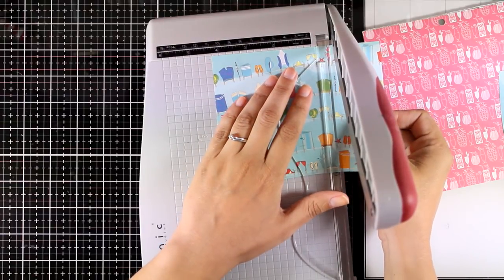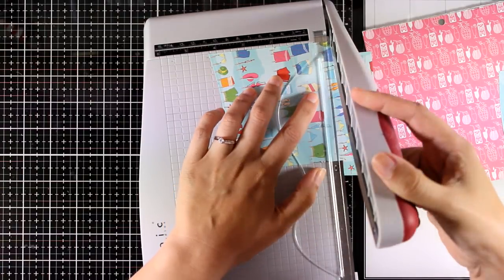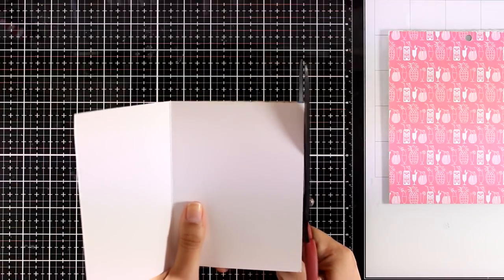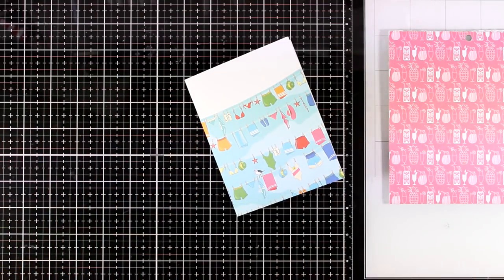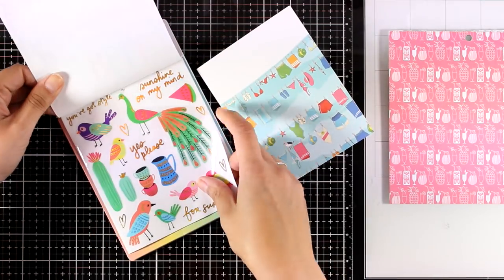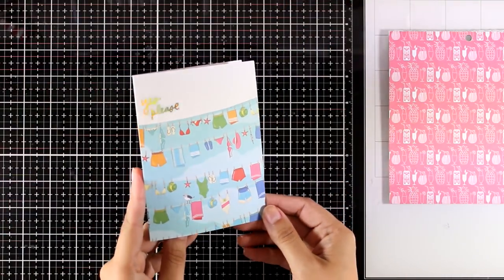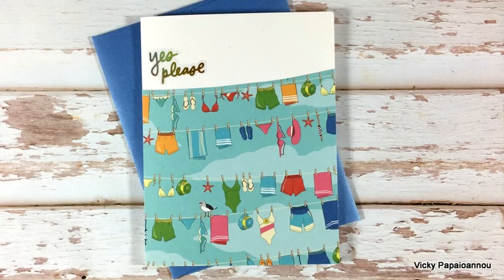Now I'm working on my first card. I'm using this gorgeous pattern paper - I've just cut out the top on an angle following the line of the string and I'm going to stick it on top of my card base. For all 10 cards today I will be using pattern paper, focusing on how you can use up those gorgeous papers. I'm picking up a sticker that says 'yes please' in a beautiful shiny gold color and my card is finished - super simple but really fun.